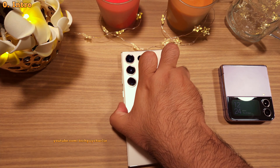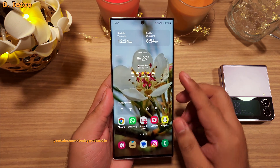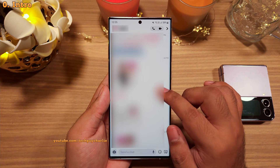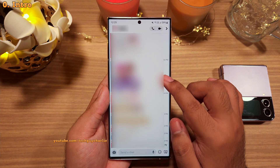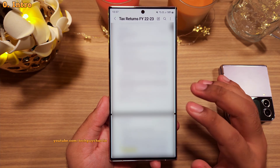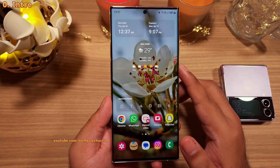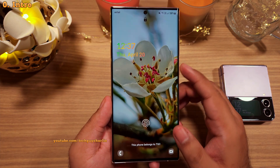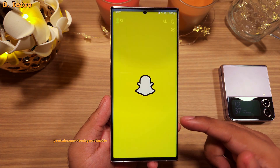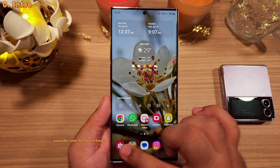It is an open secret that we all have private stuff on our smartphones that we want to keep away from prying eyes — from private photos and videos, to intimate chats, to banking applications and even sensitive documents. These are a handful of examples of the things that you might want to keep safe. And sometimes having a simple screen lock isn't good enough, because once you unlock the phone, anyone can go through your stuff and pretty much check anything. There is no secondary password for things like your gallery.